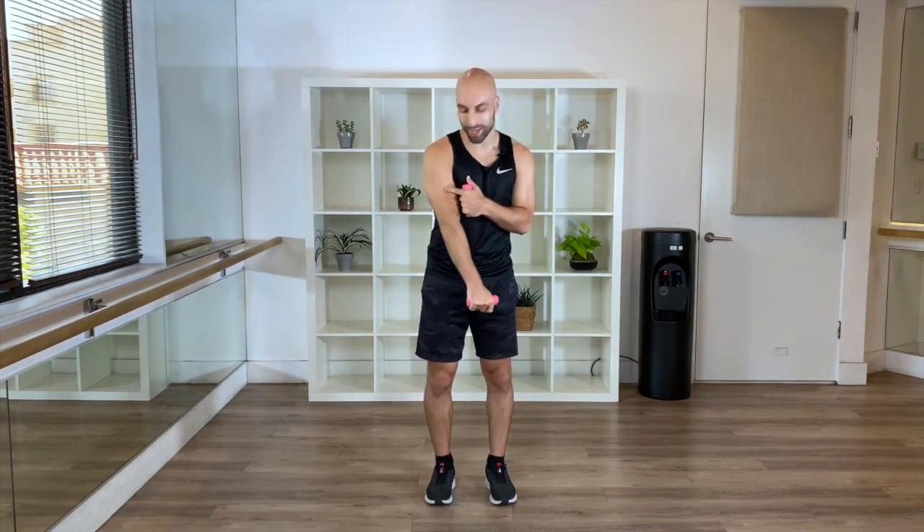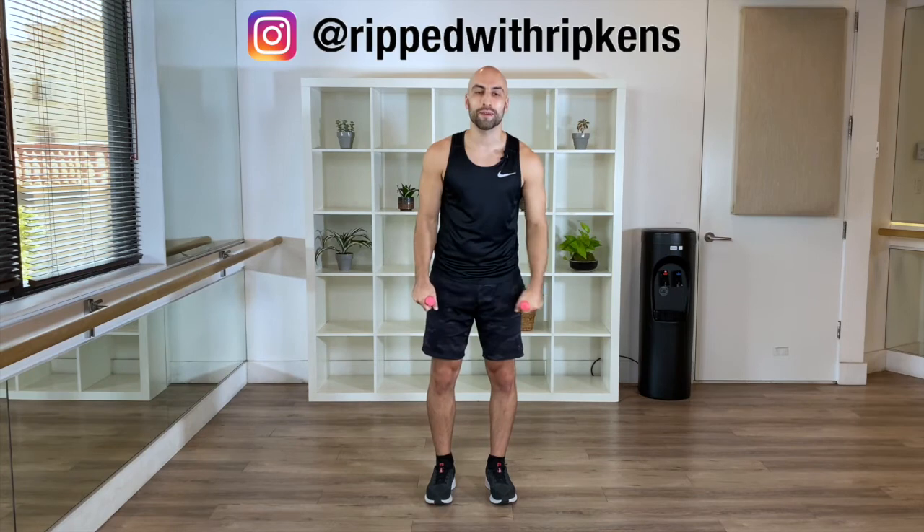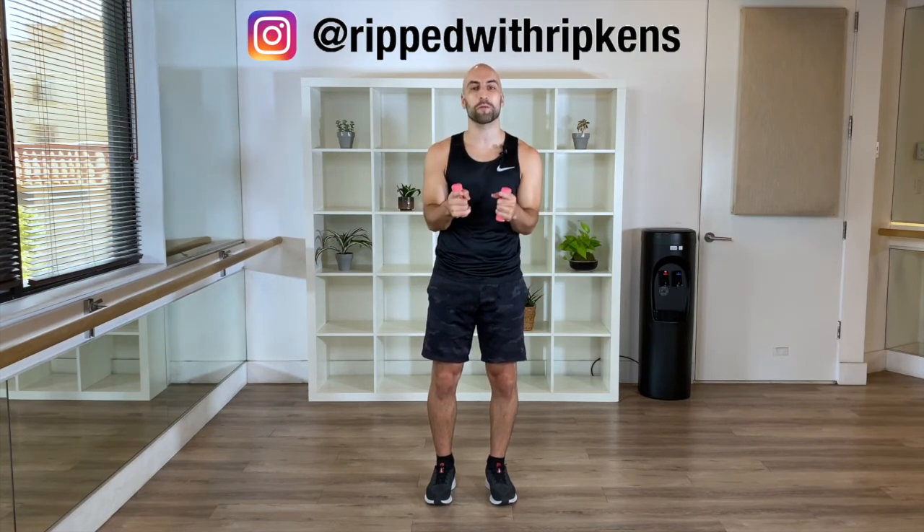All right, you made it! I told you, 10 minutes is all you need, right? Look at your arms — don't they feel so good? My name is Dustin. This is Ripped with Ripkins. I appreciate you. Come on back next time. You made it! If you liked it, consider subscribing to my channel. Make sure you switch on the bell notifications so you're always the first to know when I upload a new video. Also, if you want to do some legs — now we did arms — check out this playlist, or you want to do a full body workout. It's going to be super fun. Thank you, and I'll see you next time. Bye!